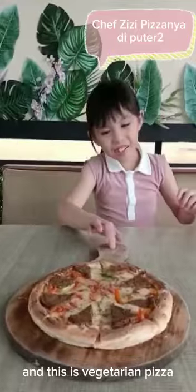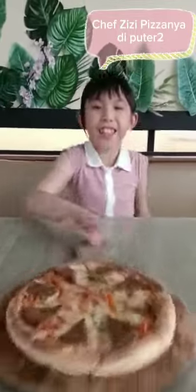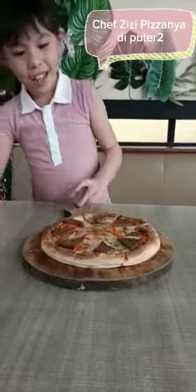And this is vegetarian pizza. If you actually like vegetarian, you can eat this. And then I'm gonna eat this. But I don't know how to eat this.